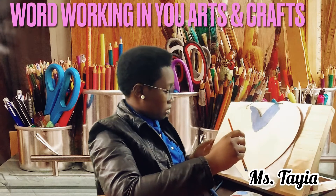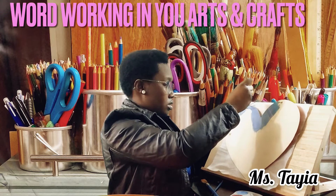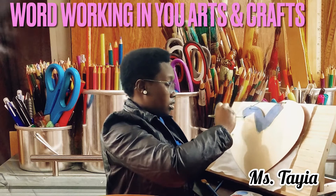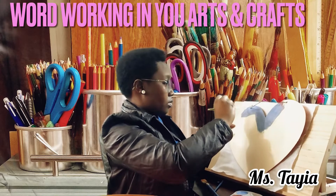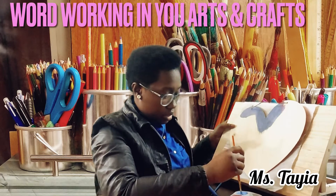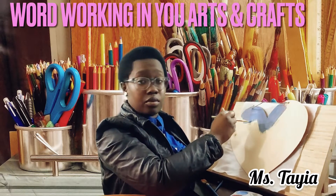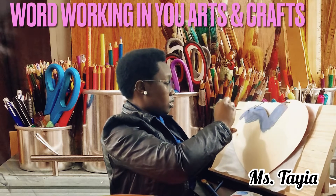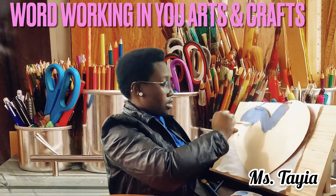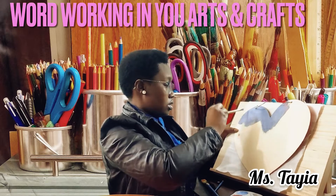So we're going to keep on painting this. You want to make sure you have more paint just in case you run out. We're just going to keep on painting this, and we're also going to do the letters on here. We're going to use black for that. I usually start from the bottom, but today we're going to do the top first so it can be easier.